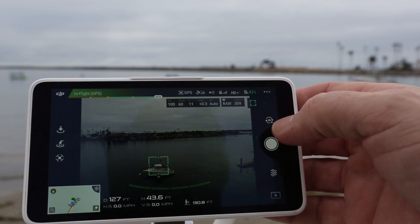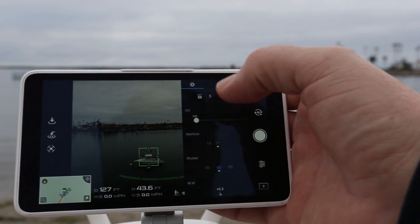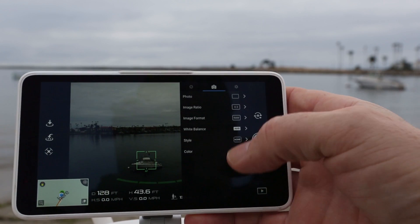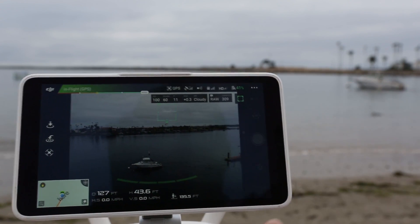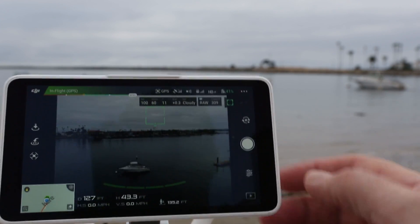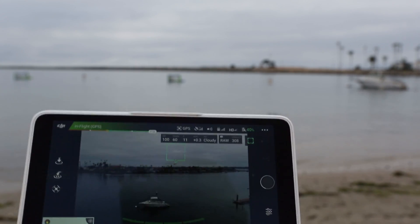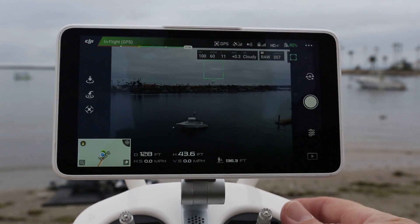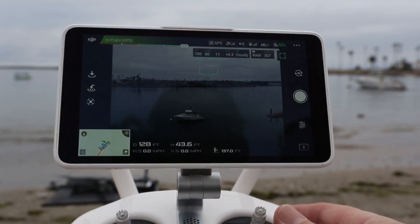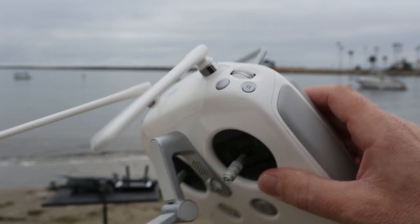We can see we're in auto white balance. If we want to change the white balance, we can go into camera settings and change it — so if we want cloudy, which is what we are right now, we can do that. We can take a photograph just by clicking on the shutter button, just like before. So it's really nice to be able to adjust the ISO, shutter, and f-stop separately.